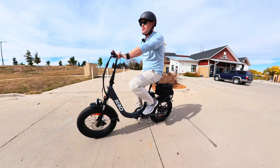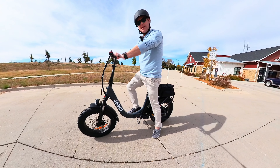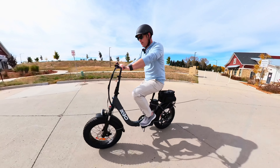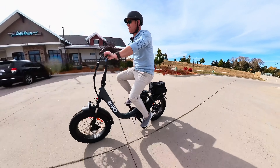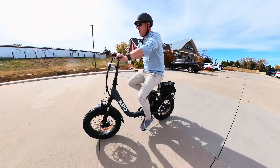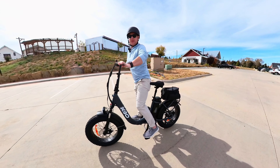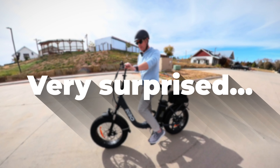Now let's test the brakes. Getting up to about 15-16 miles per hour on pedal assist level three, then full stop — I'm actually very pleasantly surprised at how well this bike stops.